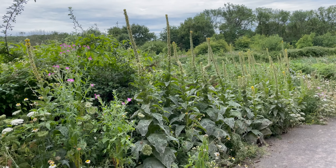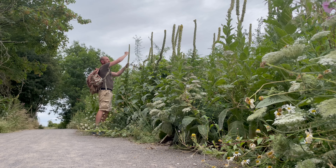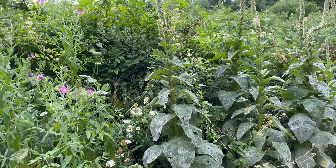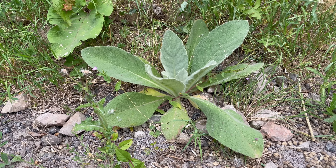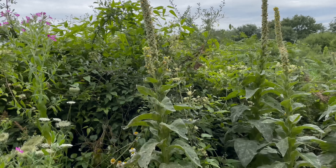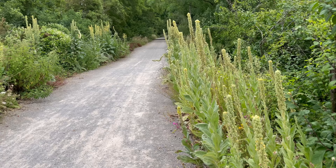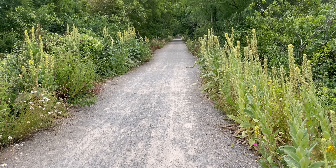This awesome-looking plant is great mullein, Verbascum thapsus. It's a huge plant from the figwort family that can grow well over two metres. It looks like some sort of tropical plant but it is native to the UK. It's a biennial, so it has a two-year growth cycle: in its first year it will form a basal rosette, and then in its second year it will send up this tall flowering stem. It can grow in most habitats, especially waste grounds and sometimes woodland clearings. Places like this open cycle path are perfect for it as it needs full sun.